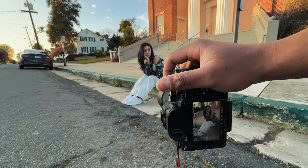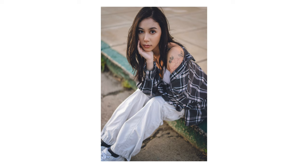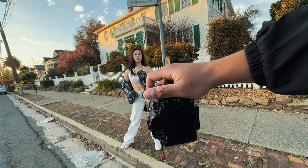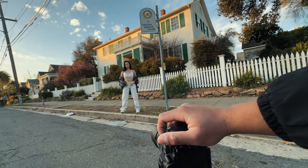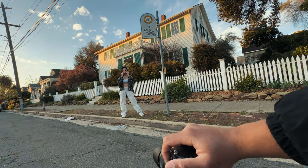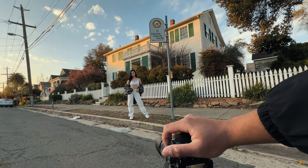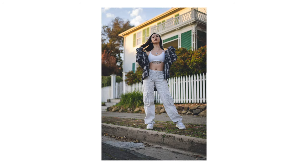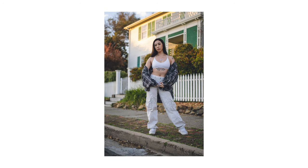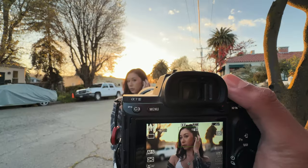I'm gonna let the wind play with your hair a little bit. There you go, just be natural. Maybe stand right here — this is gonna be a full body shot. Switch hips, good, and play with your flannel a little bit, let it flow. There you go, good. Stay like that first — good, beautiful.